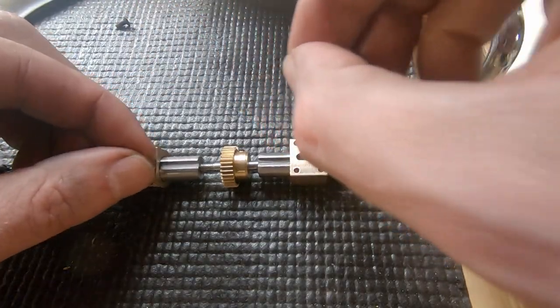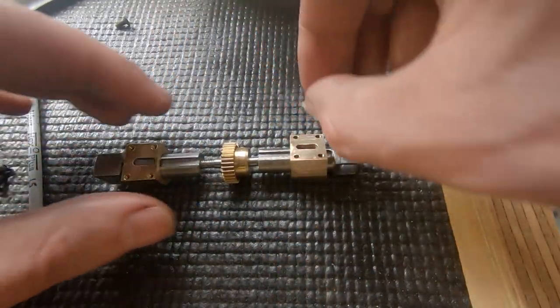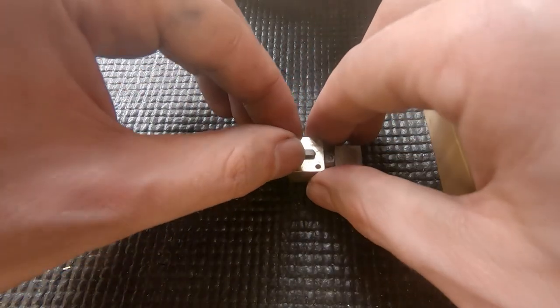Now we're ready for some assembly, starting with the cylinders and pistons, and fitting the keys. The keys act as an anti-rotation device. The cylinders can then be attached to the sub-assembly.